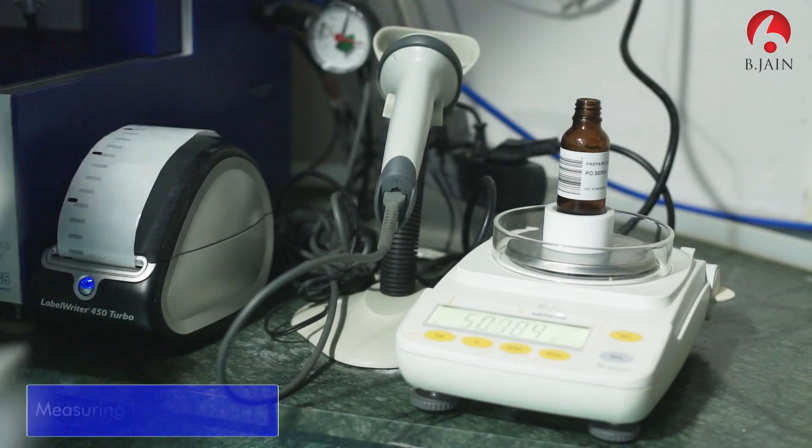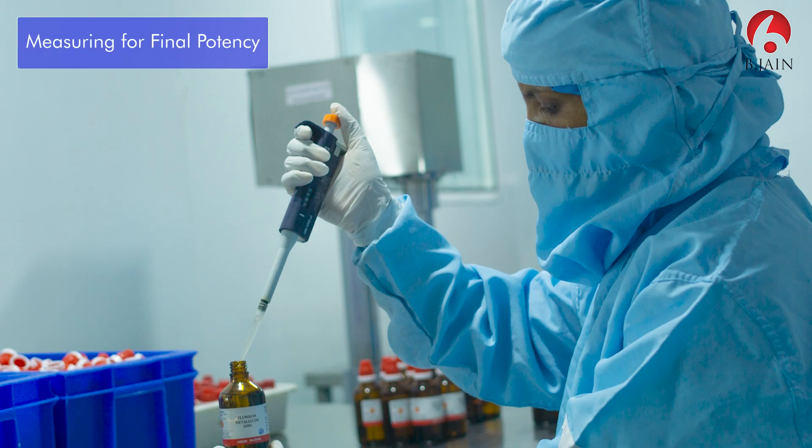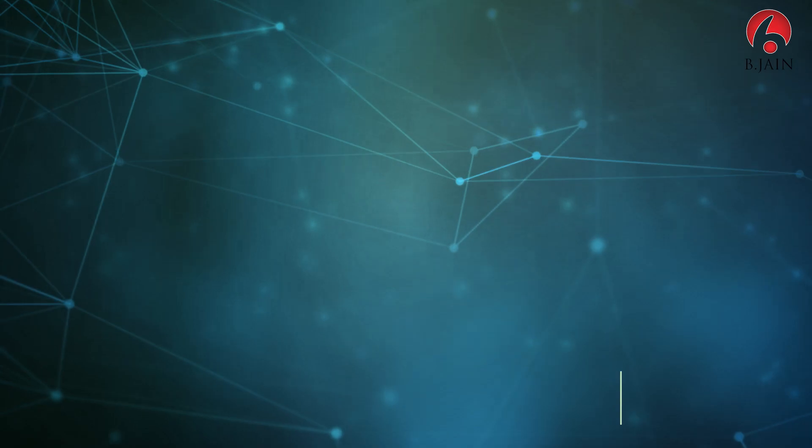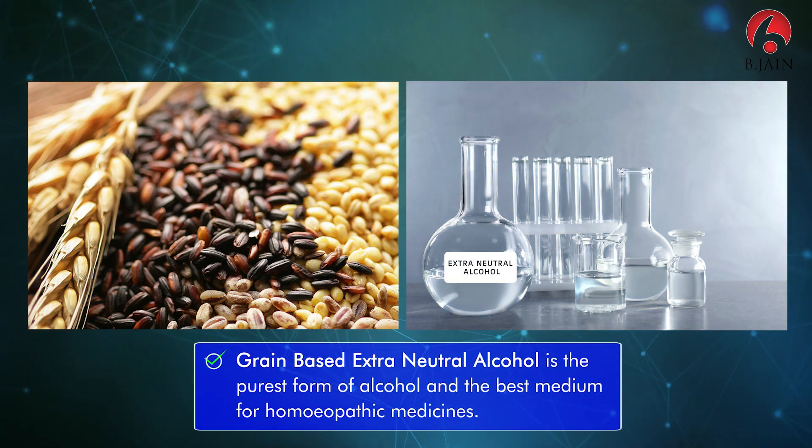An exact proportion of drug to vehicle is taken through calibrated pipettes. Only grain-based extra neutral alcohol is used as the vehicle for dilutions.